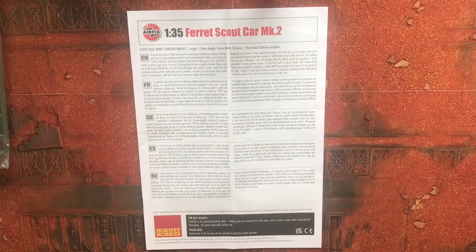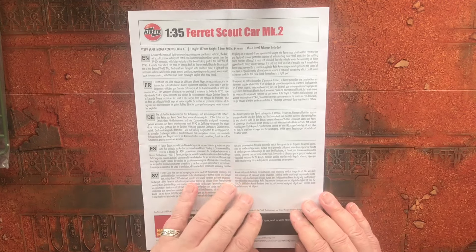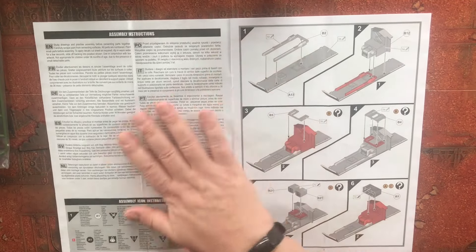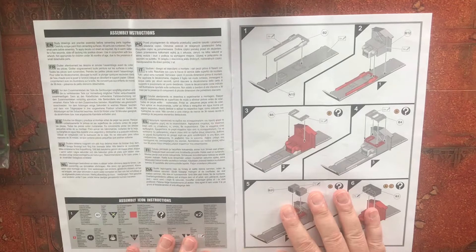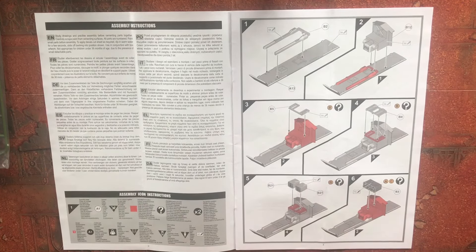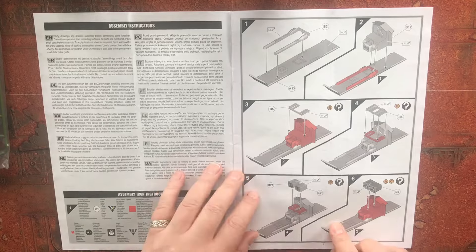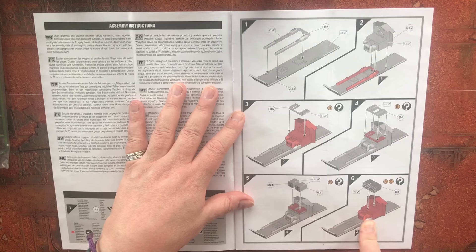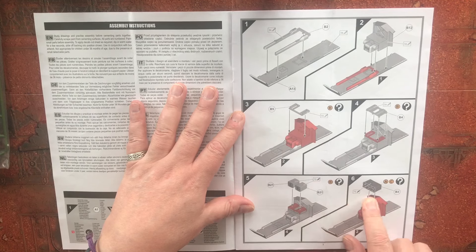Let's have a look at the instructions. On the front we get our usual multilingual history of the vehicle, then multilingual info and our icon guide. We are building up starting with the interior in the lower hull, with the radios going in first. It looks like vehicles A and C are going to be using Larkspur radios.